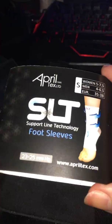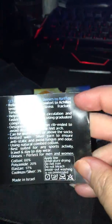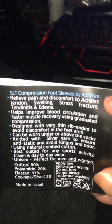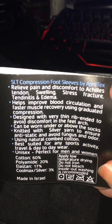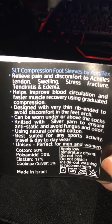I just wanted you guys to be able to see what the wrapper looked like. The back has all the information that you might need on it — I folded it over a little bit so we could see it all. You can see all the little things it says about it: how it will relieve the pain and discomfort due to your Achilles tendon, swelling, stress fracture, and tendonitis.